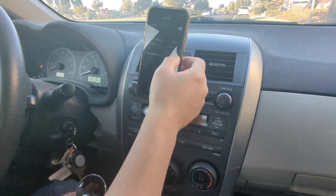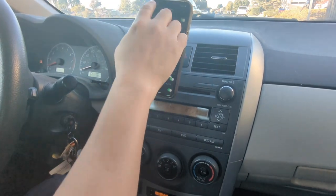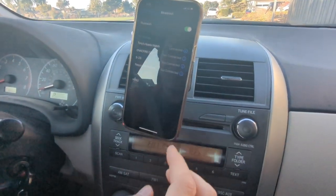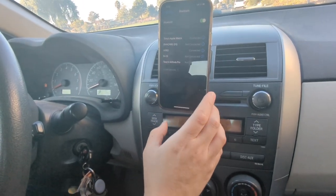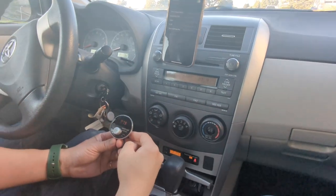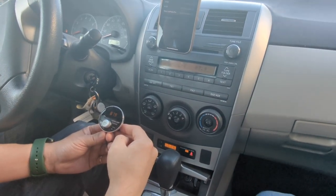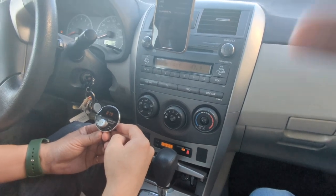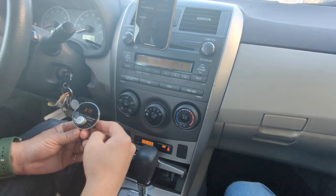Go to your phone's Bluetooth settings and look for HY-62. Once the Bluetooth connection is successful, you'll hear an announcement saying 'Bluetooth connection is successful.' That means your phone has been paired to the Gizmo Guy gadget.